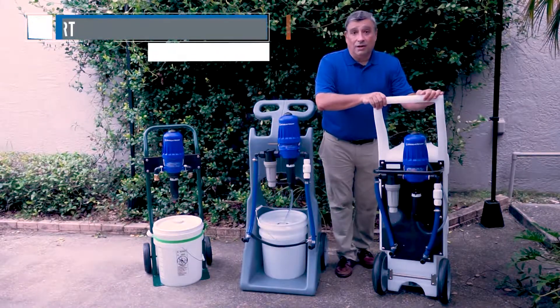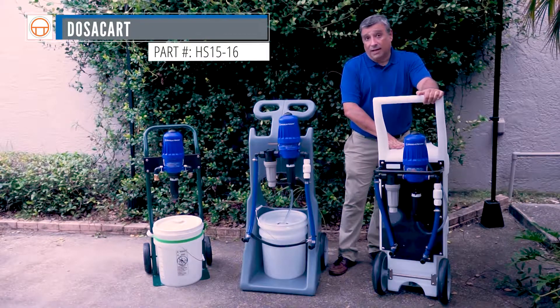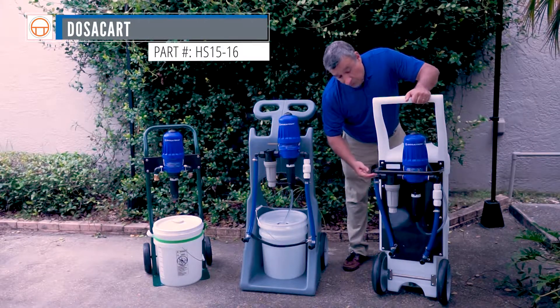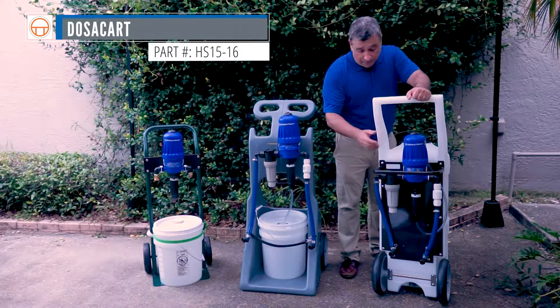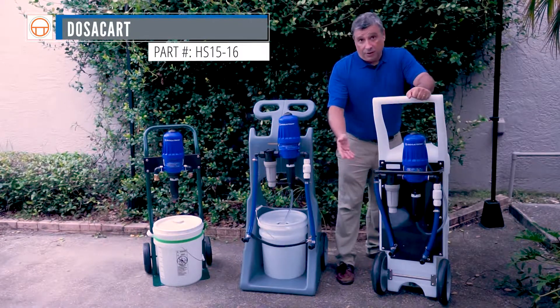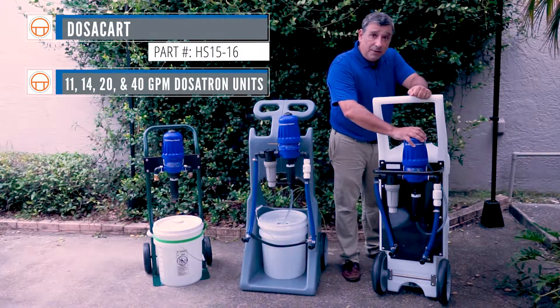This is our DOSA card. Our DOSA card has a 15-gallon tank made of roto-molded plastic. It's opaque so you can see the level of your stock solution as you're running it down. It also has a crash bar to protect your Dosatron unit, and very solid wheels.